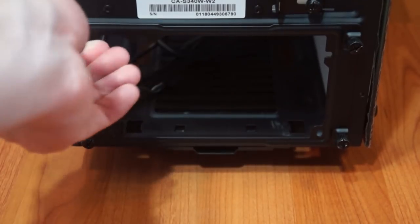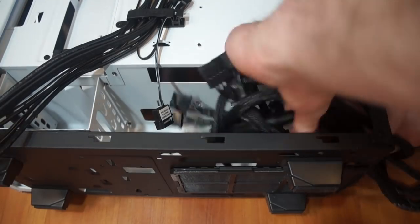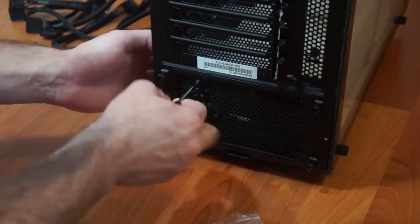Now I'm going to take off the power supply panel and slide in all the wires, then slide in the power supply. Once that's in, I can put the panel back on, screwing it into the power supply back to hold it in place.